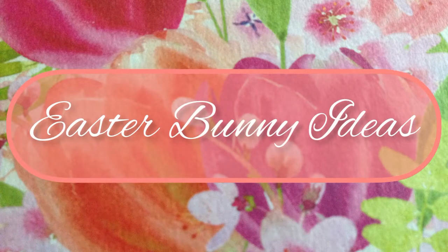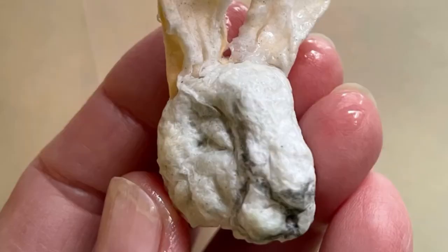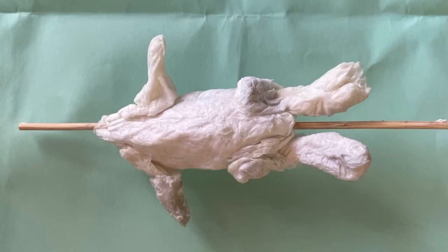Hi, this is Rosani. In a previous video you saw how I made this little rabbit head. Here's some ideas to take it further.